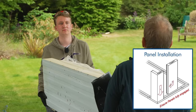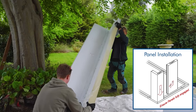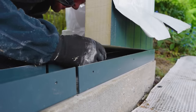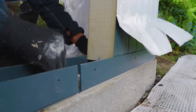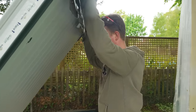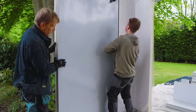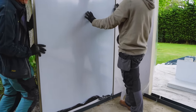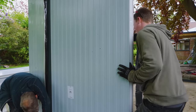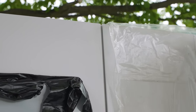Each panel is numbered and needs to go into the track in that order. They're a very snug fit, but don't try to force them — once they line up, they drop down nicely. Just make sure the panels interlock and push them up as far as you can. The ratchet strap will draw them in later on.